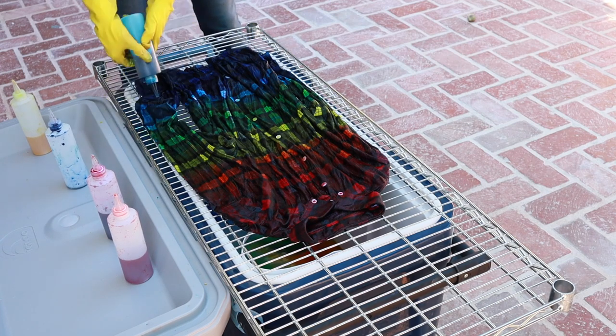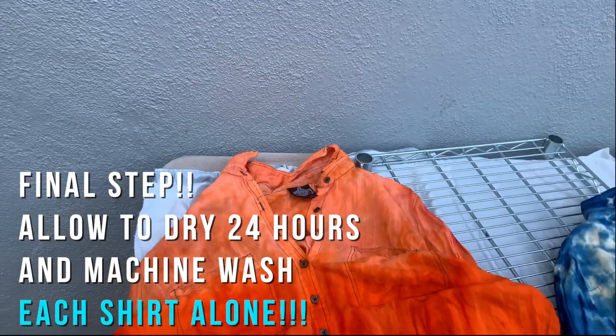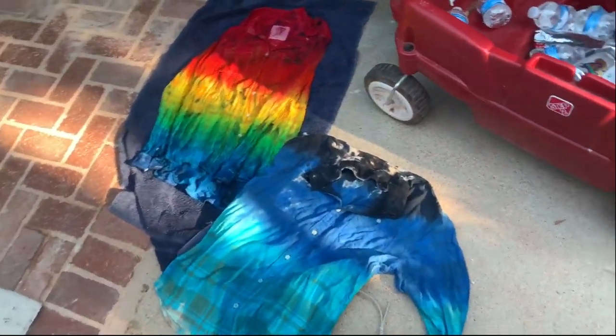Once you've dyed everything, you just want to let it all dry. I let them dry for about 24 hours on a protected surface with some plastic sheets. Then you put them in the wash.